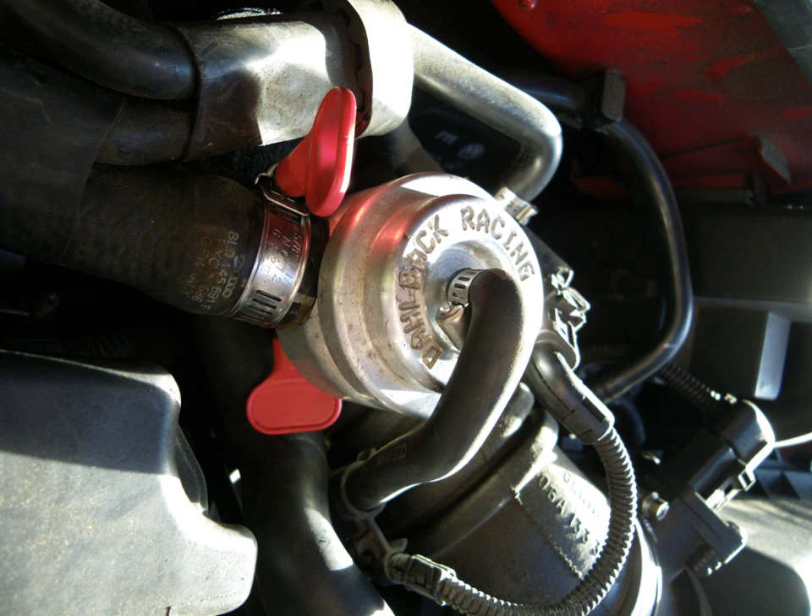A compressor bypass valve, also known as a pressure relief valve or diverter valve, is a manifold vacuum actuated valve designed to release pressure in the intake system of a turbocharged vehicle when the throttle is lifted or closed. This air pressure is recirculated back into the non-pressurized end of the intake before the turbo, but after the mass airflow sensor.